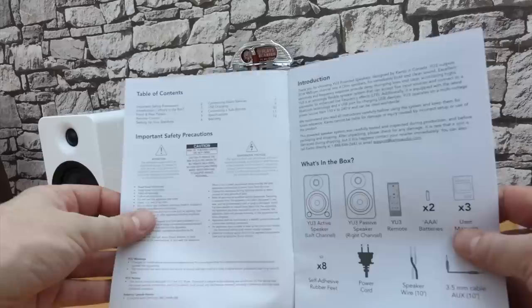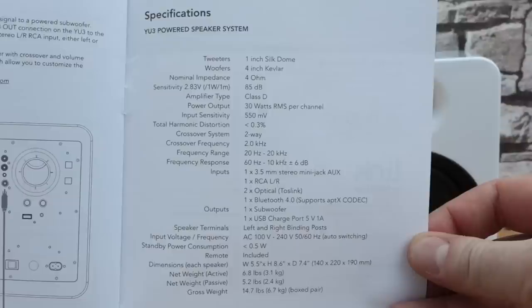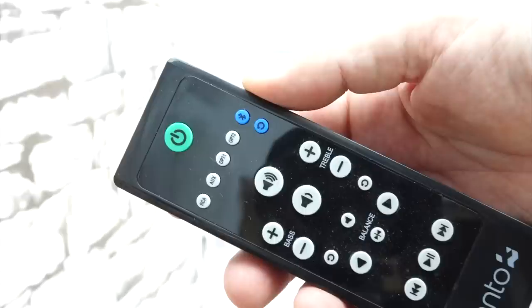Just inside the instructions there's a list of what's in the box, which we've already seen. Flipping through to the specs at the back — pause now if you want to know all about the frequency response, weights, sizes, and all that — they're all on screen. In real terms, those dimensions mean the speakers are slightly taller than a DVD but about the same depth. One very simple but handy feature is that the speakers remember the settings from when you last used them. So if I put it into Bluetooth mode and switch it off, next time I switch it on it'll go straight back into Bluetooth mode.